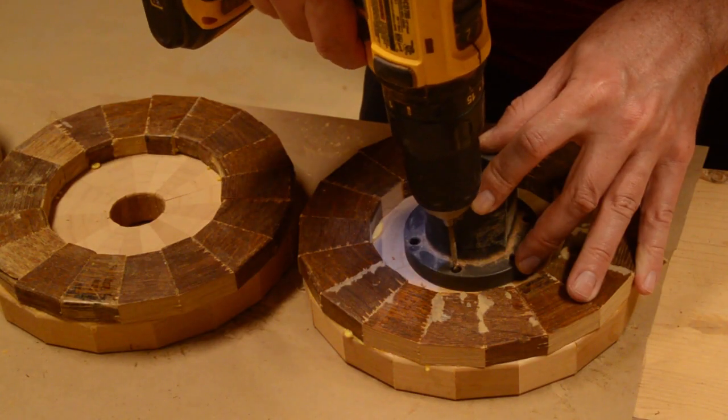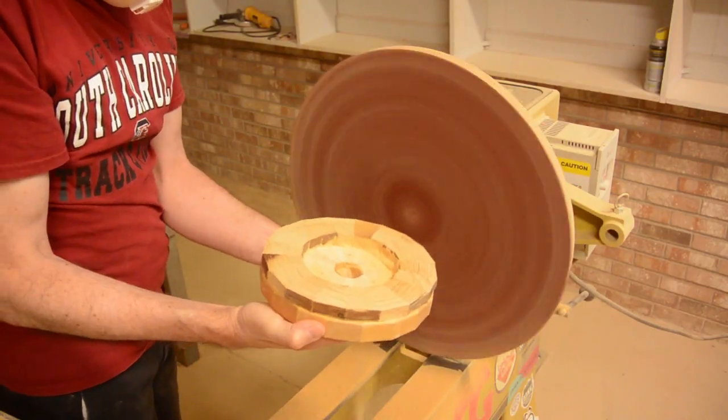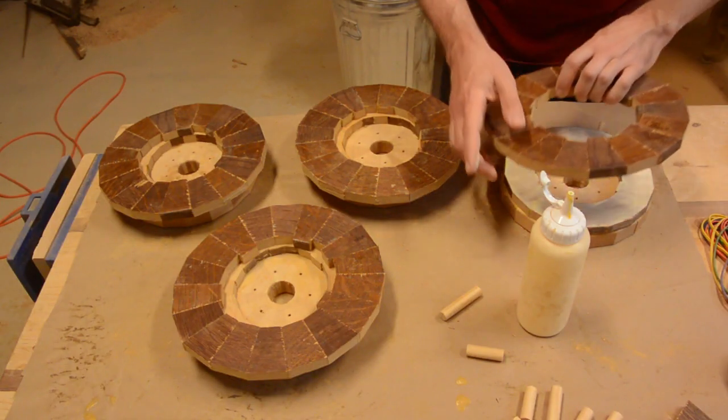I simply put a weight on top of them — in this case, paint cans. I pre-drilled the holes for the faceplate, then sanded the next surface flat so I can glue on the next ring.